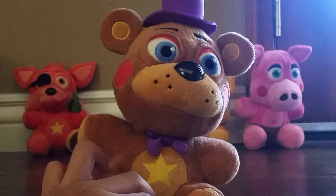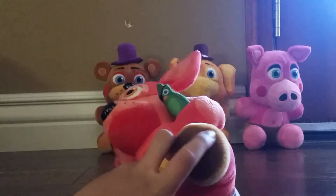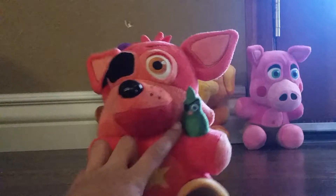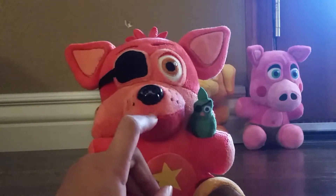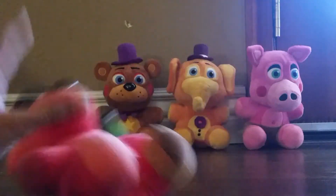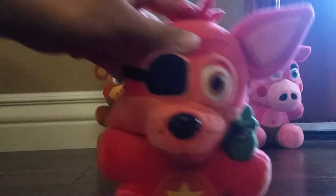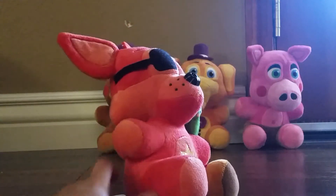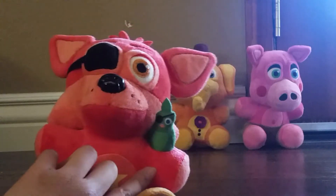Time to move on to Rockstar Foxy. We got Rockstar Foxy, this one's very cool. He has a peg leg, a star on his stomach, a parrot on his shoulder, a nose, and an eye patch. The other ones used to be able to flip the eye patch over and see nothing — so they showed it on. That's very cool. There's four ears. I still like this parrot, this parrot is awesome. He also has ears.